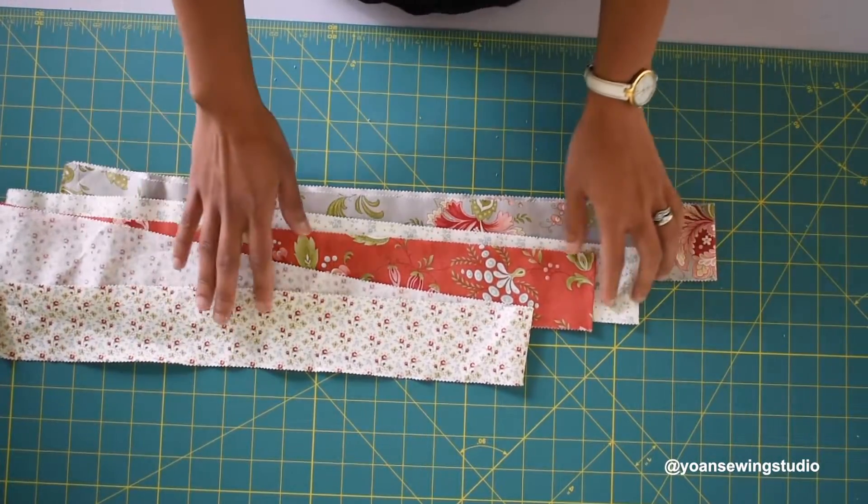I did make a little mistake during the construction of the zipper — it's not a major mistake, just a step I completely missed. I only realized it when I did the final top stitching. I'll point that out for you and show the correction so you don't have to make the same mistake. I hope you enjoy this tutorial, and as always if you have any questions don't hesitate to ask in the comment section down below. Let's get started!